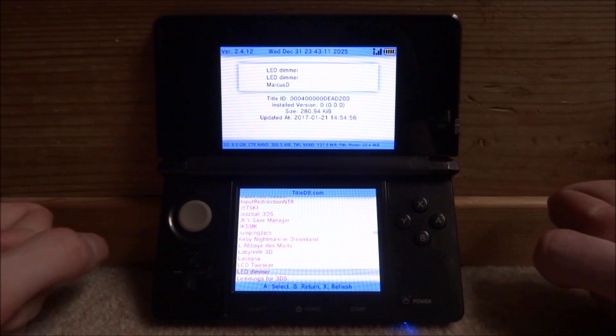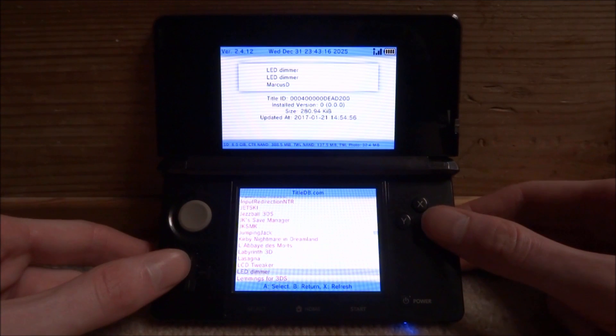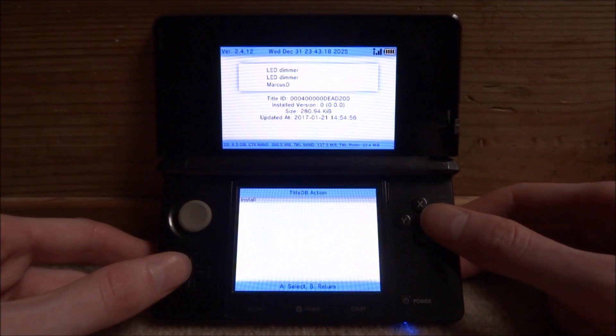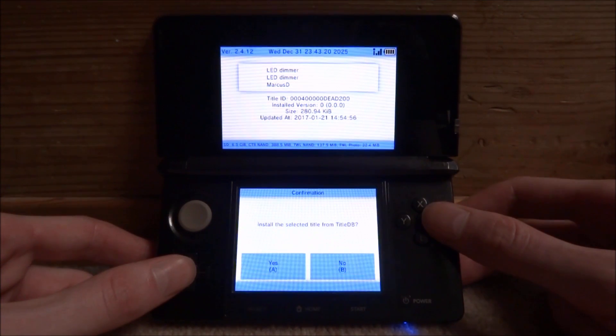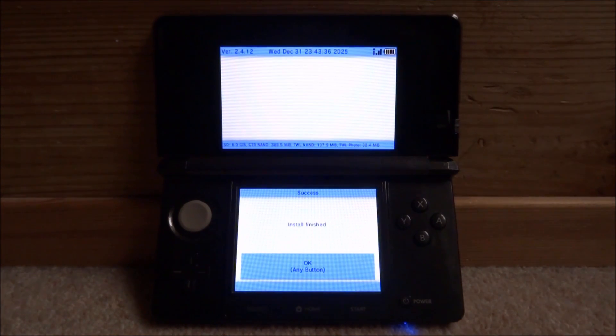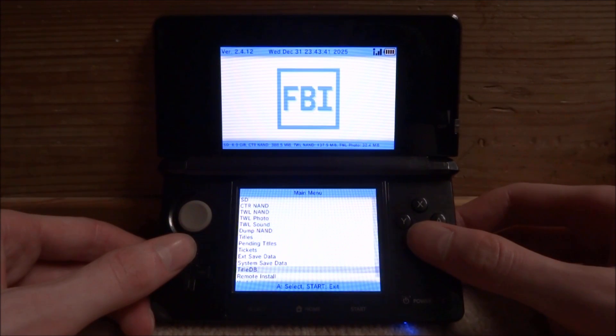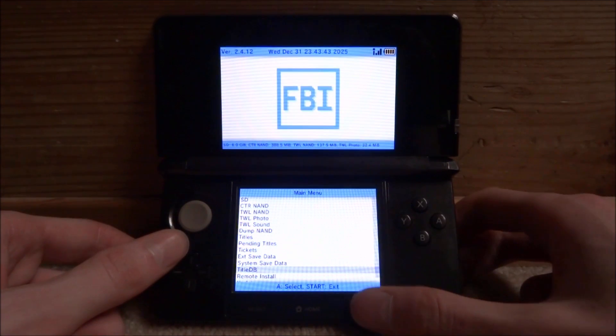Here it is — LED Dimmer, last updated in 2017. To install it, just press A, then press A on Install, and install the selected title. Once it's installed, press OK, then press back and press Start to exit FBI.